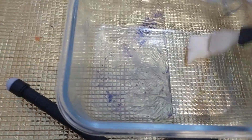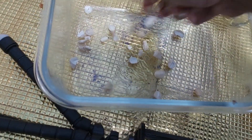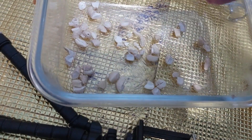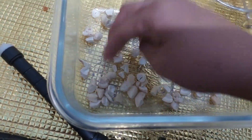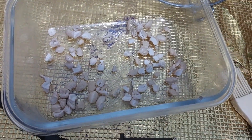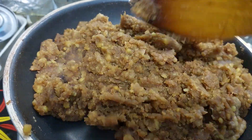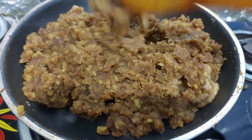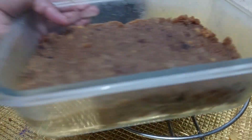Put a tray in and mix it well. Cut it well. Add some flour and use flour on top. Put it in the flour and use a nonstick pan.